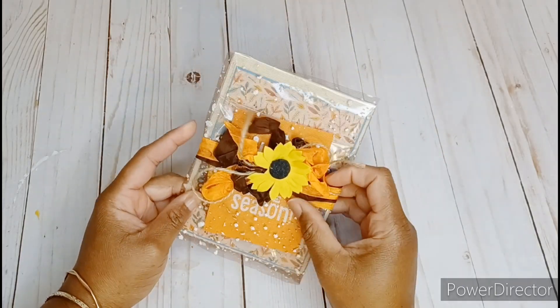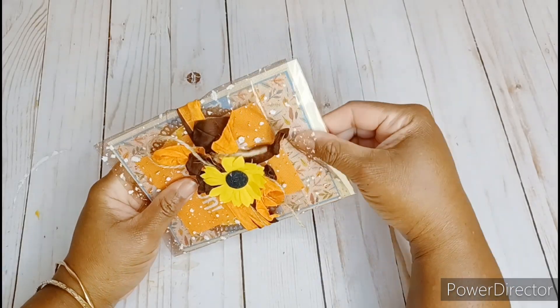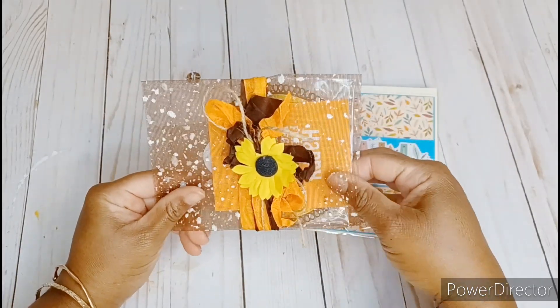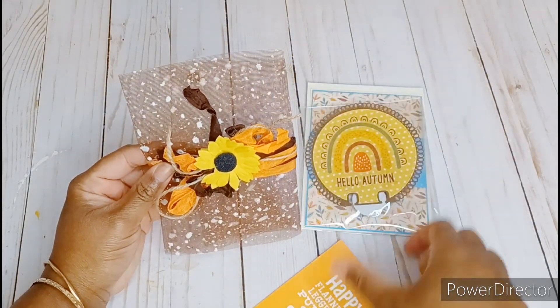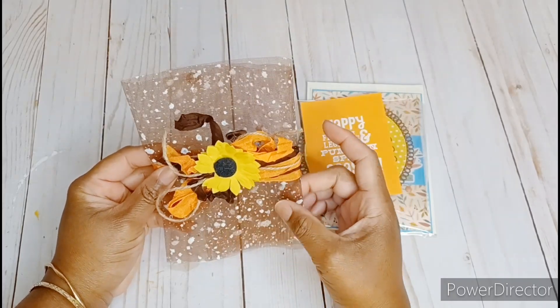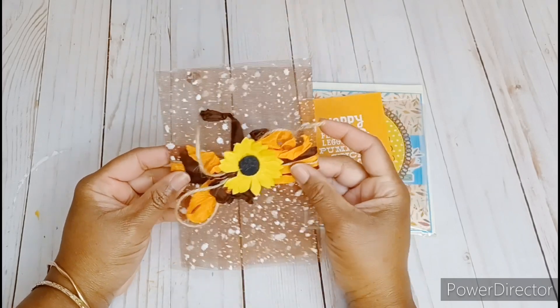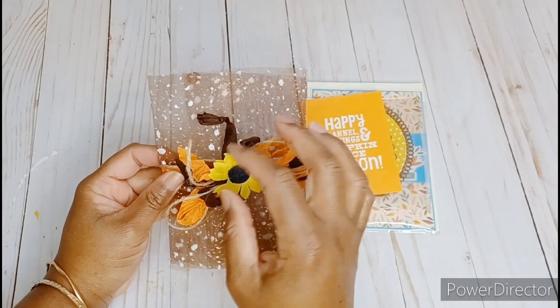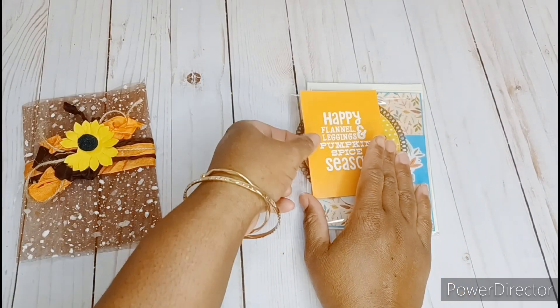This is super cute right off the bat. Love the packaging, so pretty. I'm going to slide the whole thing off. So she wrapped her card and it looks like a goodie too inside of this brown snowy tulle, and I don't think I've seen the brown. This is really, really pretty, and then she has some seam binding on here too, and the orange and the brown is so pretty together. This really cute sunflower and even some twine in here. Really pretty and I like the way that she wrapped that together. This is so gorgeous and then here we have a cut apart.